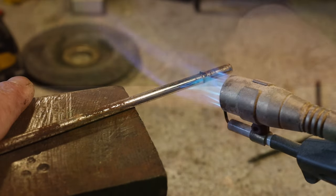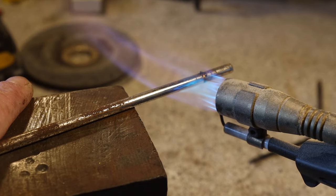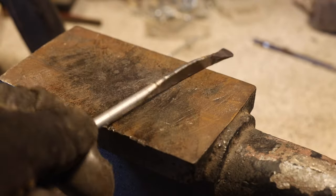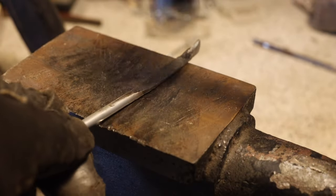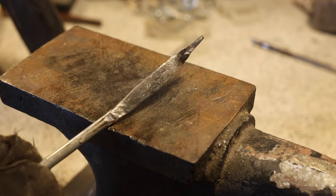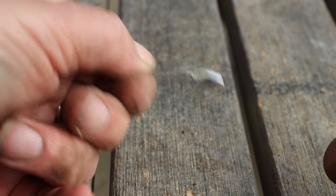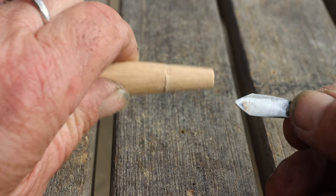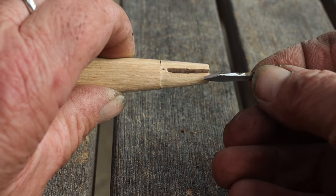The next step was making a drill bit. I took some iron, hammered it out into the shape I wanted. After I finished it, I ground it, and you can see how the shape is — it fits into the shaft.